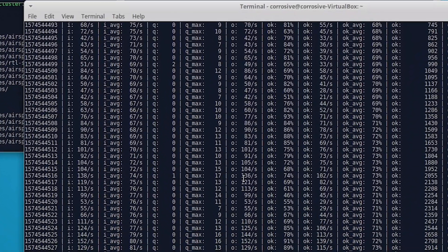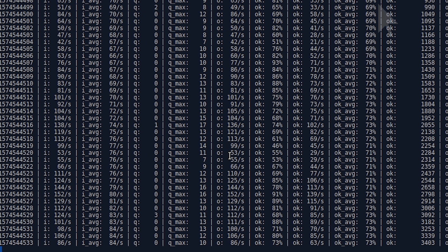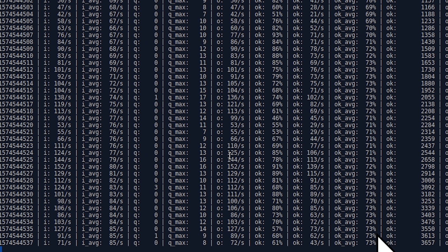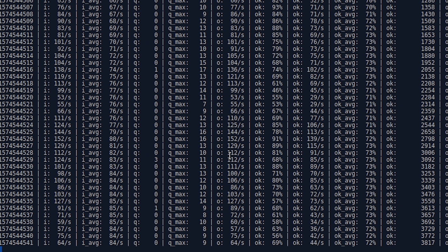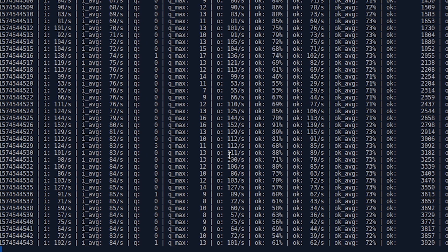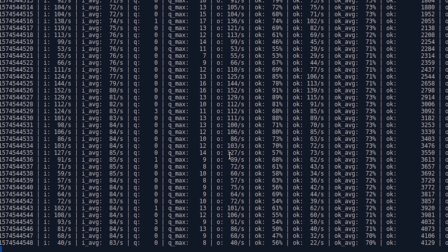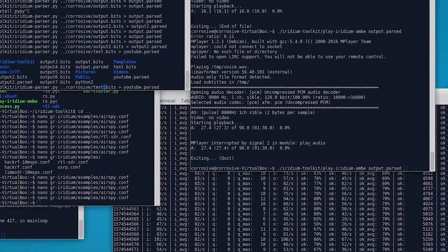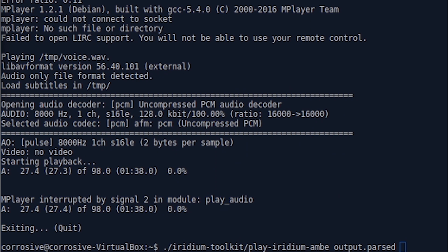While receiving data on the GR Iridium software, if we look at the OK average on the right-hand side, we're in the high 70s, which is a very good reception percentage. Typically I was getting between 10 and 35% prior to this, and you really do need something above 65% in order to get decent audio captures from this particular satellite constellation. You will no doubt have a problem doing so without the RTL-SDR L-band antenna.